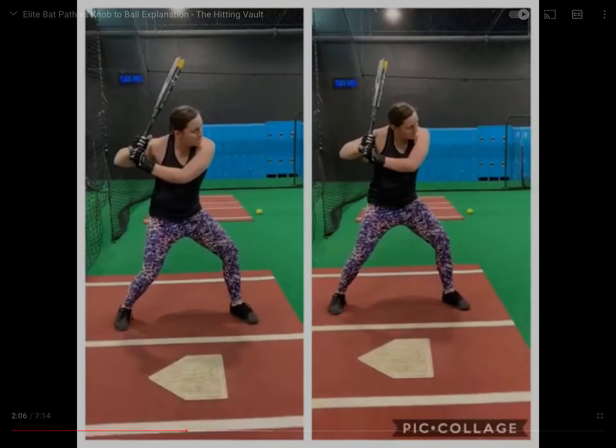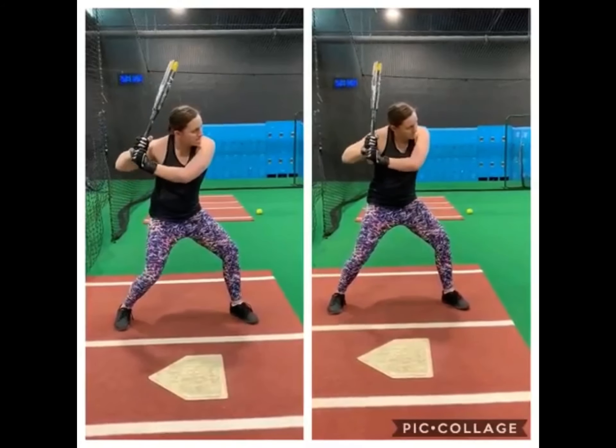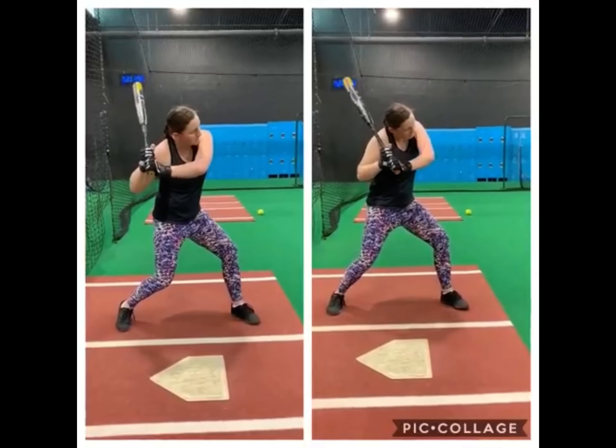Whether you call it an elite bat path or however you like to call it, we don't want this pushing movement. You see this kind of low push with that elbow — I'm pulling with this elbow and pushing with this back elbow. That's kind of the idea of what we see with knob to ball.